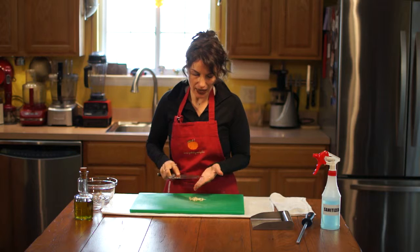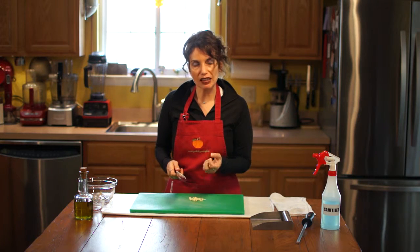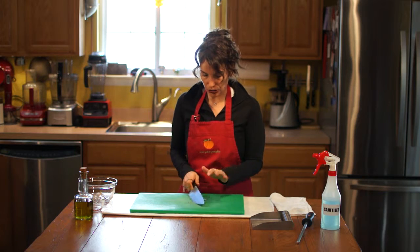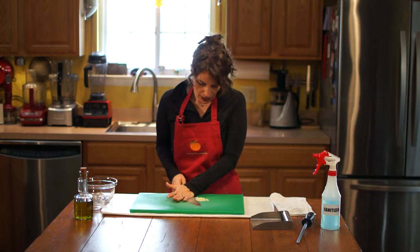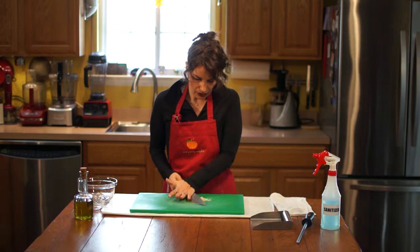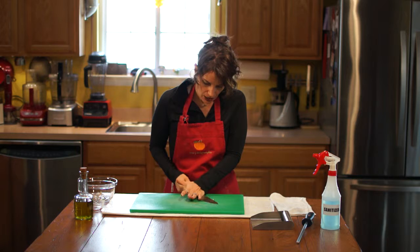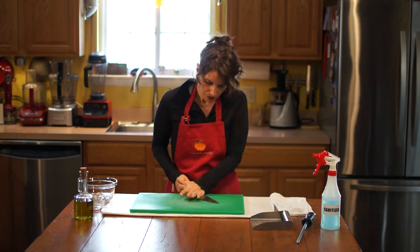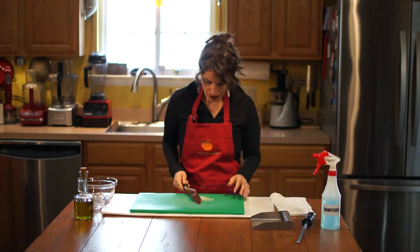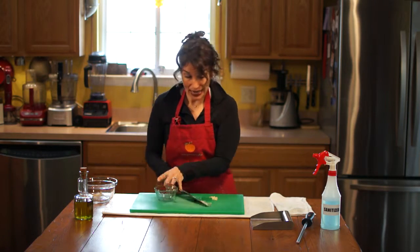The next step to really maximize getting all the flavor possible out of that garlic is to go ahead and use the back of your knife and give that garlic a little bit of a mash. This really extracts the oils and the flavor, and you can see it almost starts to create kind of a paste.